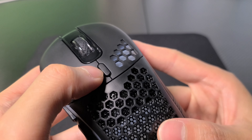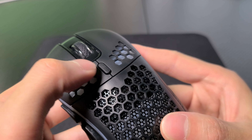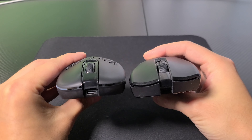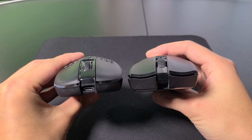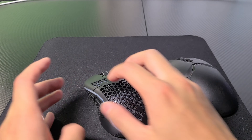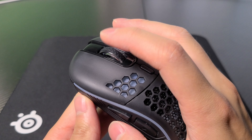It also has a DPI adjustment button on the top of the mouse, which cycles between three different speeds. I tend to use it on the slowest setting, which to me feels around 800 DPI — the same setting I have on my Viper Ultimate. So everything so far seems pretty good.